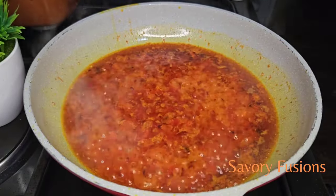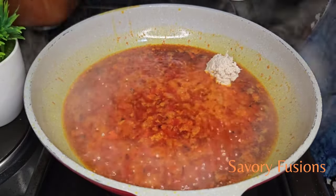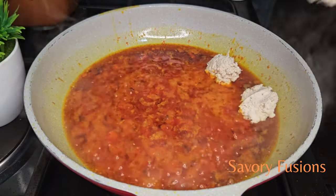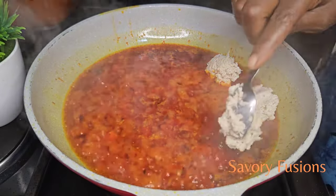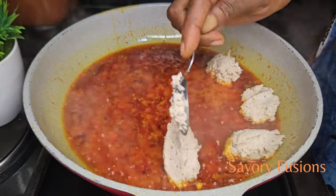At this point I will add the Ecosy paste, and I'm adding it like this with a spoon in lumps. I'm going to stir fry it together for about 5 minutes until the Ecosy is fried and clumpy.